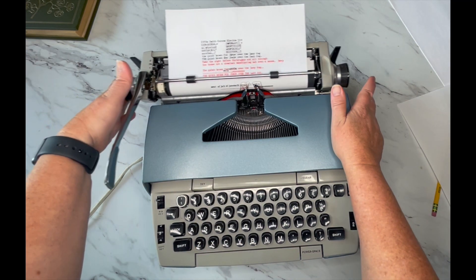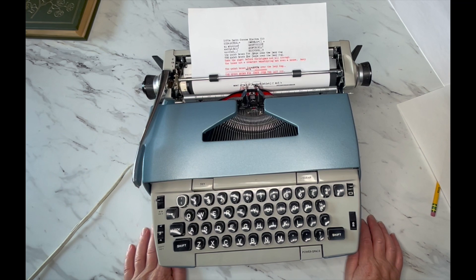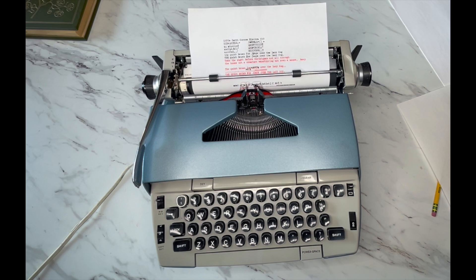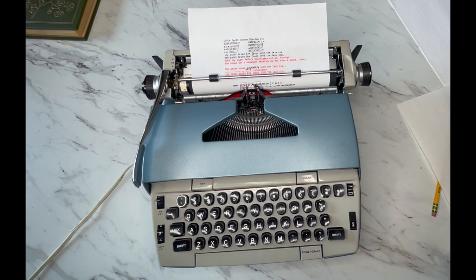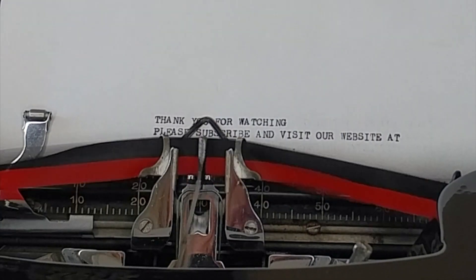Now you know how to use your Electra 110 from the 70s. Hope you liked it — give us a thumbs up. Check us out on Instagram and Facebook. We like to get to know our typosphere people on those channels. Y'all have a blessed day. Thank you.